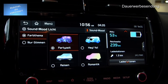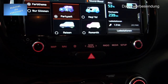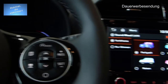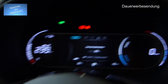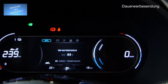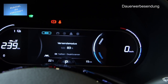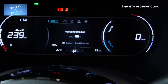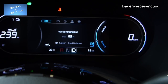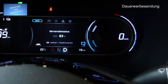Ich finde das hier wirklich super gelöst in dem Auto, dass wir die ganzen Möglichkeiten haben. Hier haben wir übrigens auch wieder die Lenkrad-Paddles — die habe ich ganz vergessen zu erwähnen — womit ich die Rekuperation einstellen kann. Das können wir gerade nur im Fahrmodus richtig sehen; rechts sehen wir die Rekuperation einstellen.